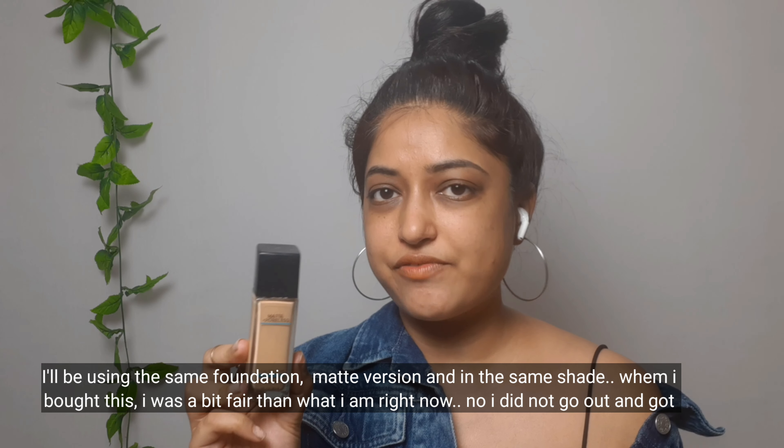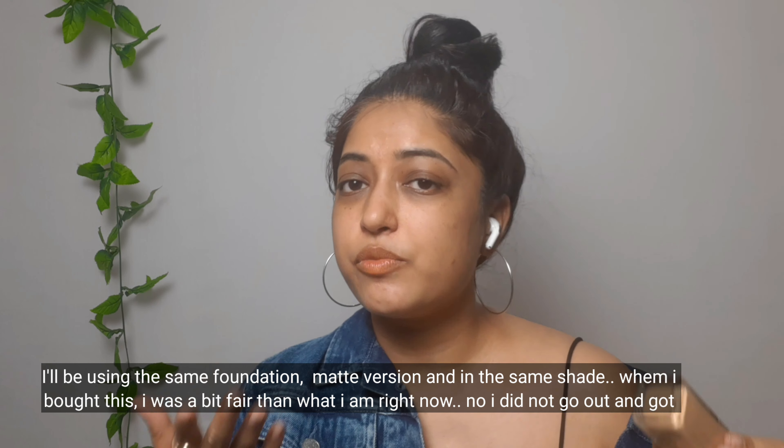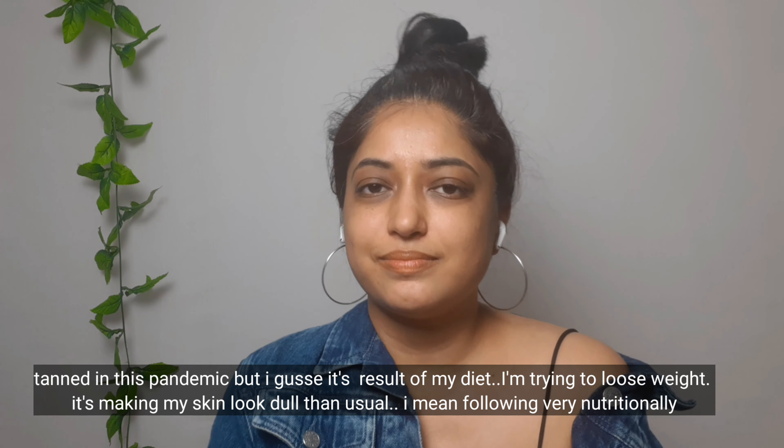The Fit Me range is non-comedogenic — it does not clog pores — so it's your go-to everyday makeup if you wear makeup every single day. The first product is the Matte and Poreless Foundation by Maybelline in shade 230 Natural. I'm using the same foundation and shade. When I first bought it I was a bit fairer; this foundation oxidizes on me a lot. I wish I'd bought an even lighter shade — within 30 minutes it goes to a plain pink shade.